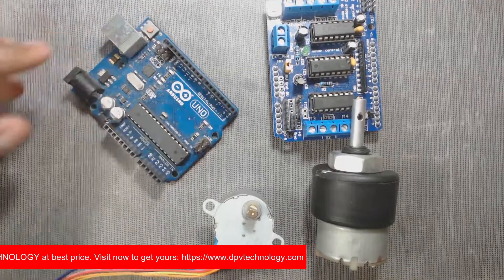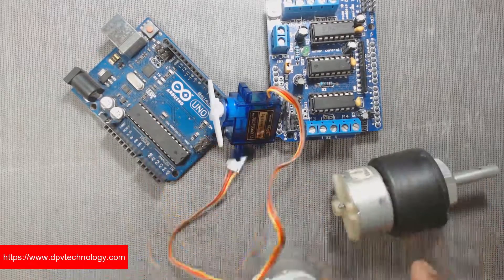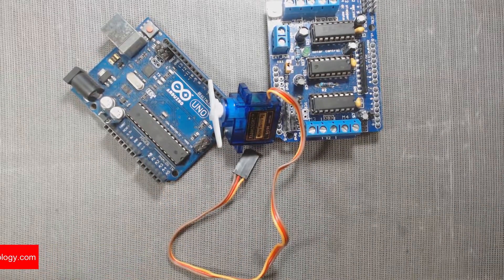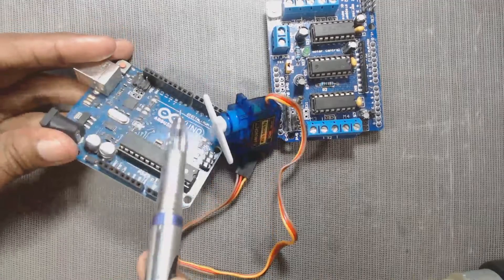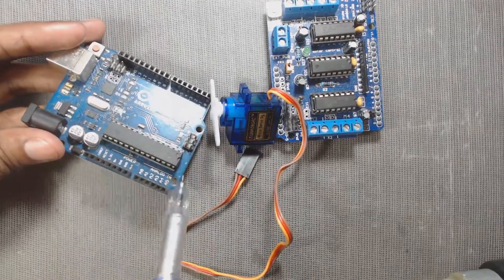If we drive only servo motors, then only digital pins 9 and 10 are used. Other pins are not used in this case, so all other pins are free to use.